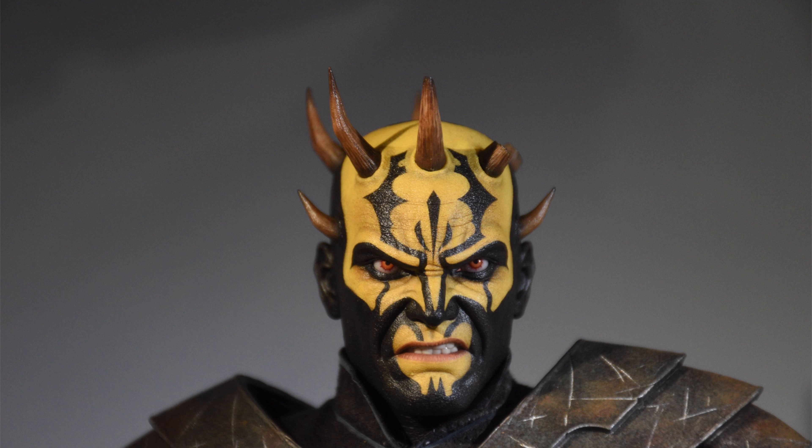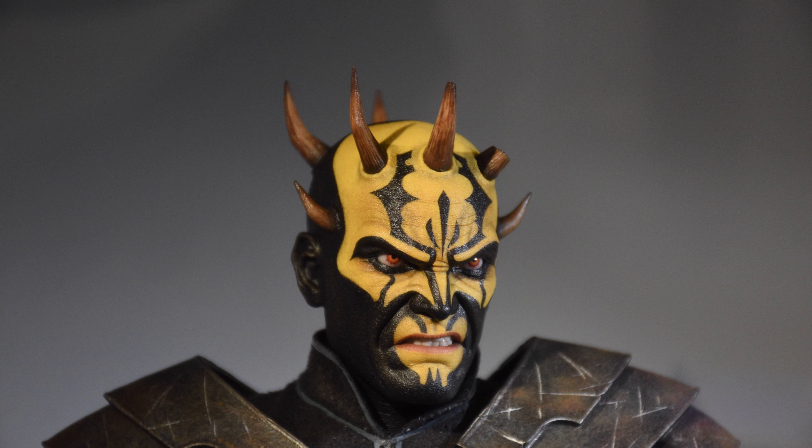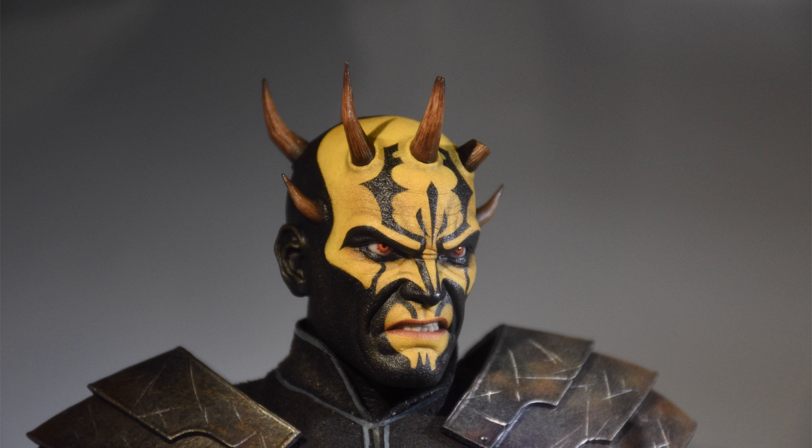This head sculpt is fierce. That expression with the snarl — that is Savage Opress to a T. The skin texture, the wrinkling — it's like a 4K head sculpt. This is some of the most impressive sculpt work I've seen from them in a while. His horns are very well integrated into the sculpt, even though they're switched-out separate pieces for the left side of his head.